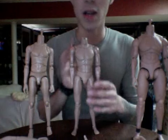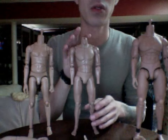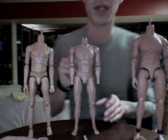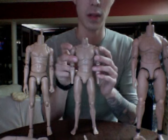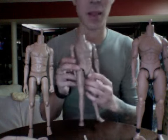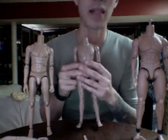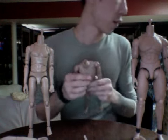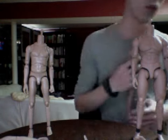Now, the Soldier Story body. Swapping parts between the Soldier Story body and the Hot Toys body might be slightly different, because the arms, shoulder joints, and legs aren't really as compatible as they are with Hot Toys. So today I'm mainly going to be working with Hot Toys to Hot Toys parts. Let me give you a quick rundown on why Soldier Story is different.